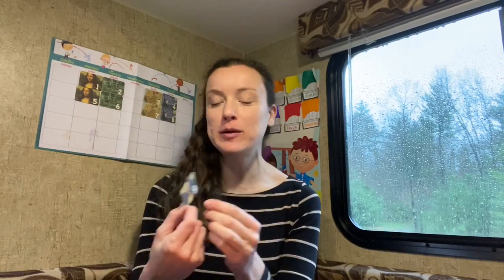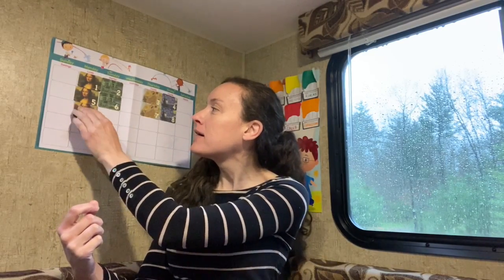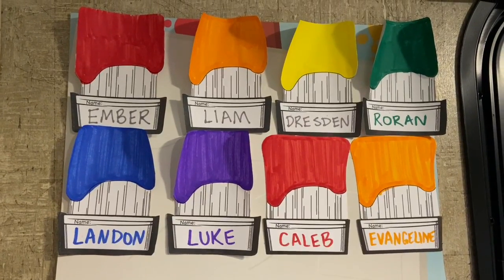Hello friends and welcome to day nine of art camp. Number nine. We're going to put it on the calendar under Monday right here. And that means we're in our third week of art camp — one, two, three. And it's nice to see you all again today.